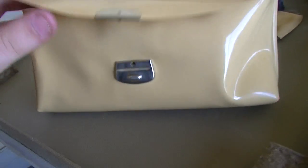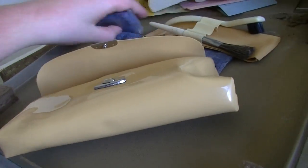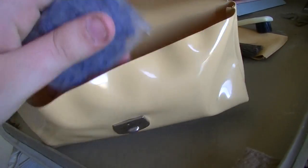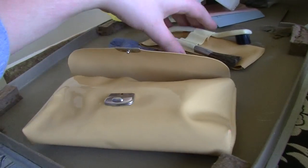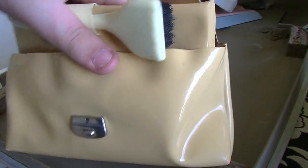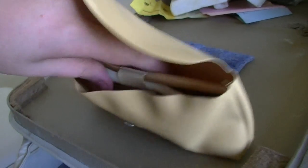So that was a lucky break for me and I got the whole thing for nothing. I paid my aunt a little bit of money for the gas and the time of course, but the typewriter itself I got for free. That was a really nice score and I'm very happy with it.